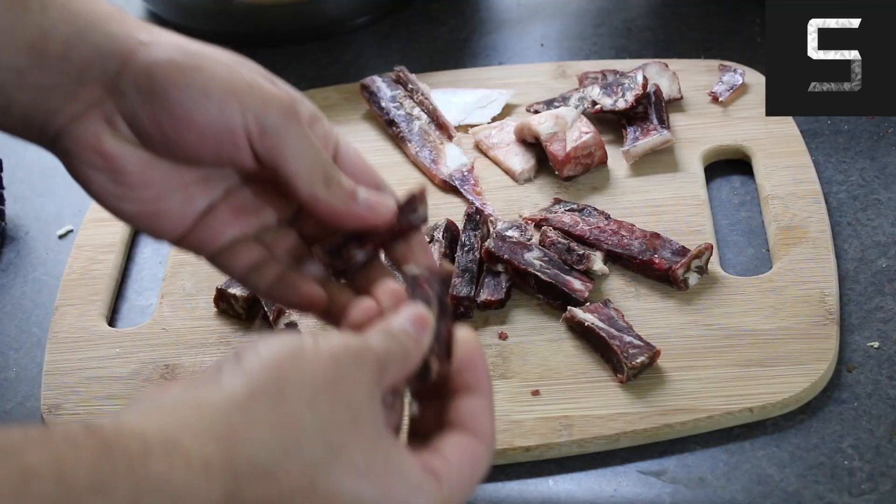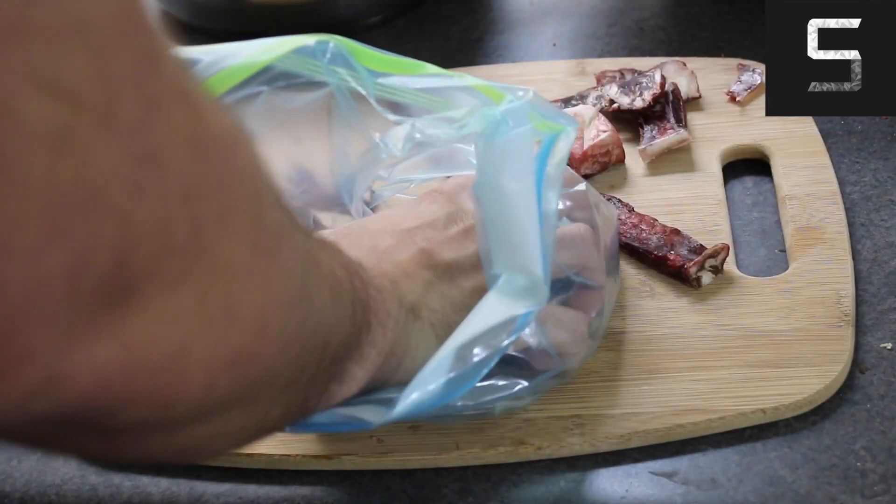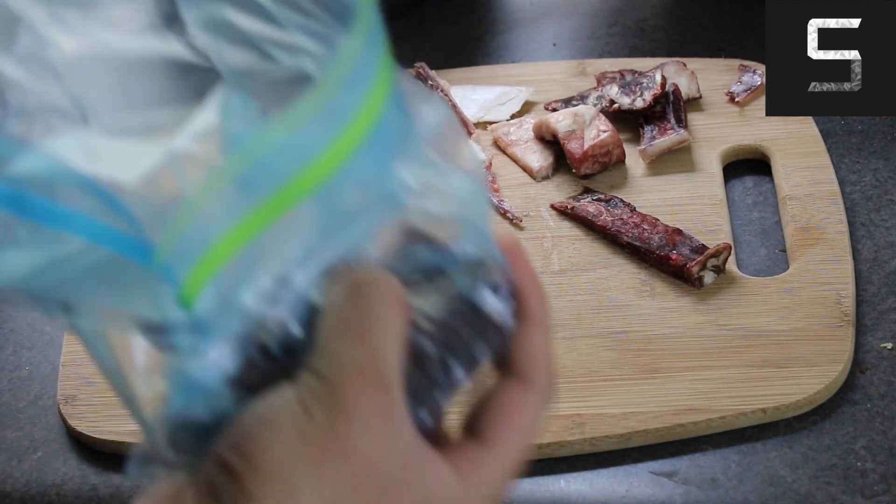I'm going to be using this. I'm going to freeze it for a bit, just so it makes it easier to cut. Here it is — the aged steak that I've just chopped up into small pieces.